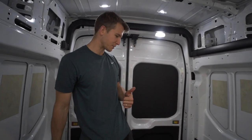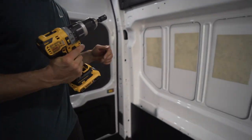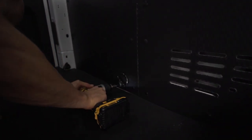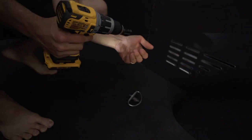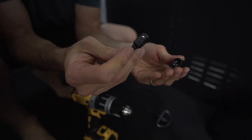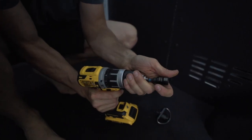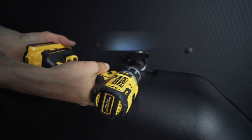We're making good progress. I just wanted to show you that we use a 13mm socket for all of the D-ring tie downs. If you don't have one of those, you just use a little impact drill adapter. It's a half inch socket and then a 13mm socket fits perfect on those D-ring bolts.